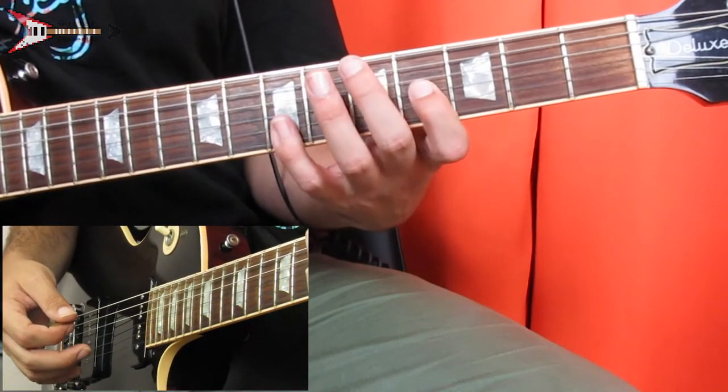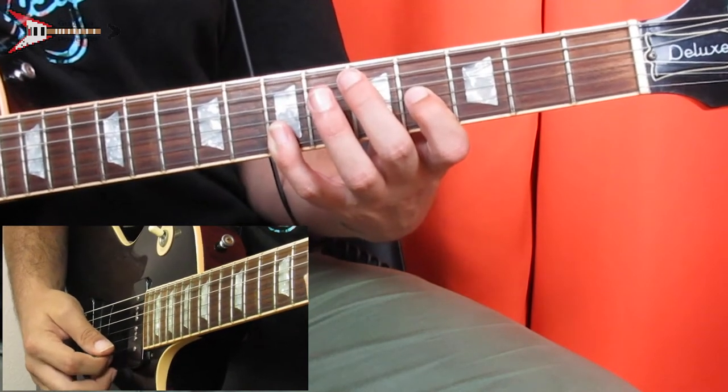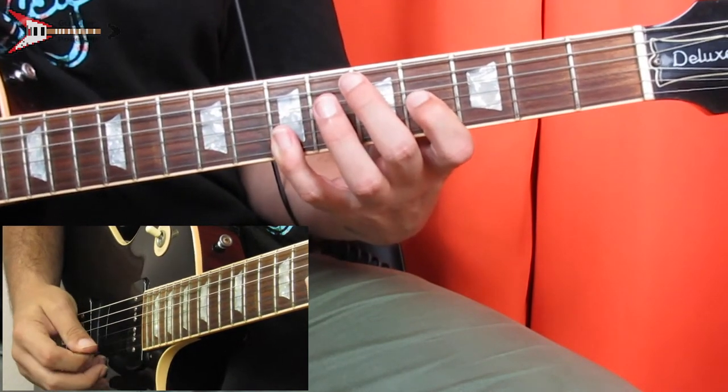Now the lead during the intro. Place your pointer finger on the fourth fret of the G string, and bar the B and high E strings on the seventh fret with your pinky finger. Pick the high E string, B string, then G string.